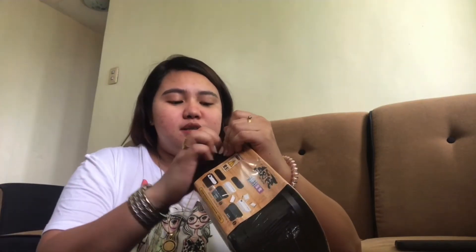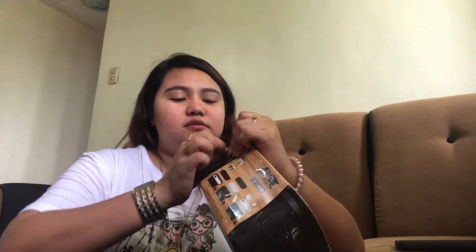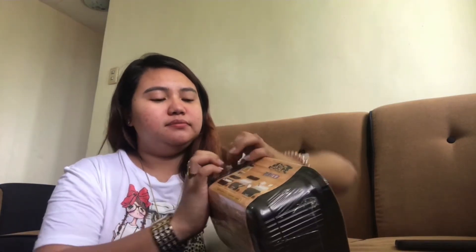Let's open it. The plastic is really hard and tough. By the way guys, while I'm opening this, this is 180 to 200 pesos from where we bought it. But if you try to check it on Shopee, I think it's cheaper there.